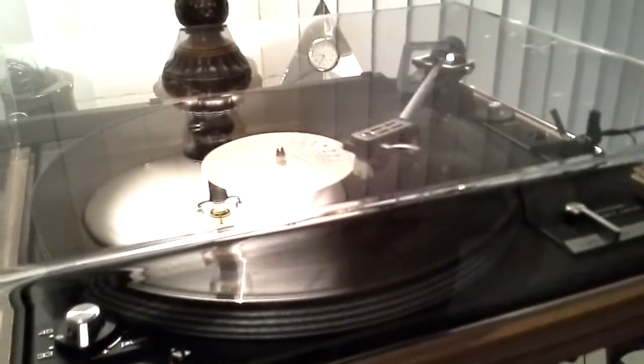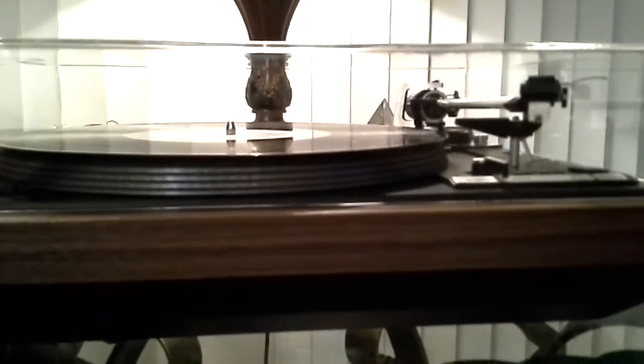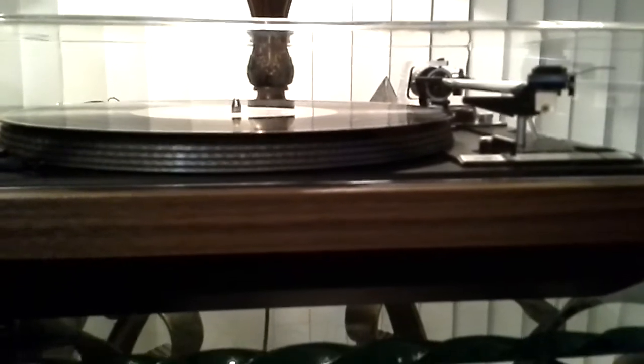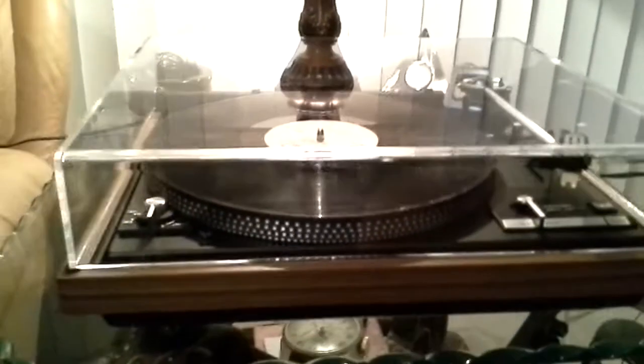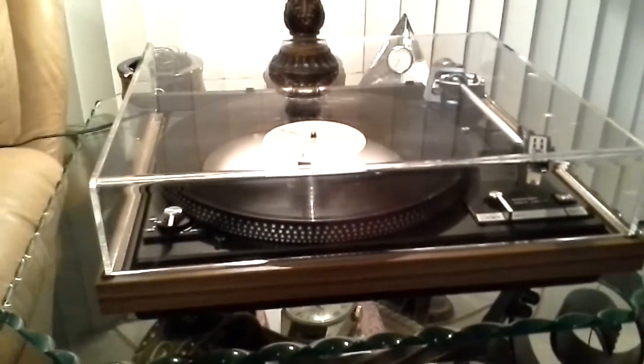And at the end of the record, full auto return, rest, and table down. If you've been looking for one that's right, this is it. Thanks for considering — good luck bidding.